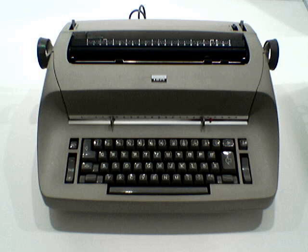Both Selectric and the later Selectric II were available in standard, medium, and wide carriage models and in various colors, including red and blue, as well as traditional neutral colors.